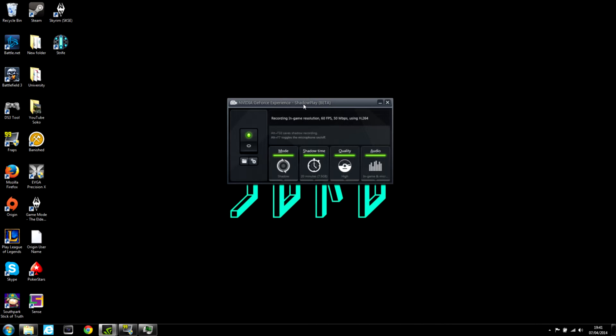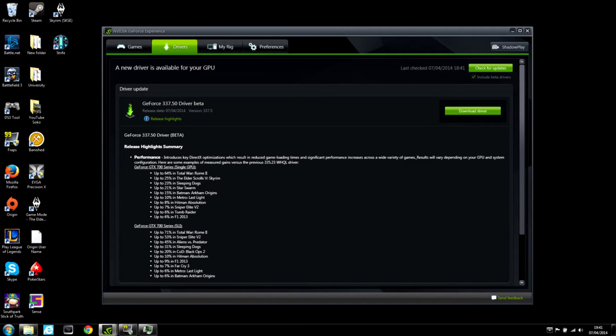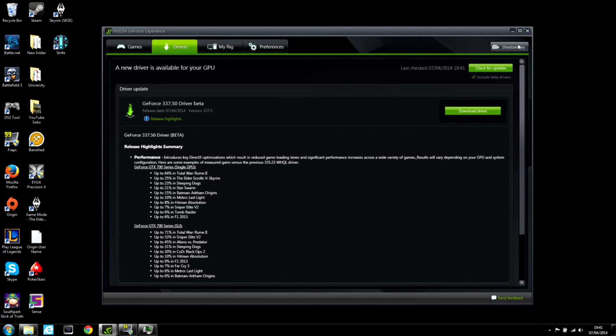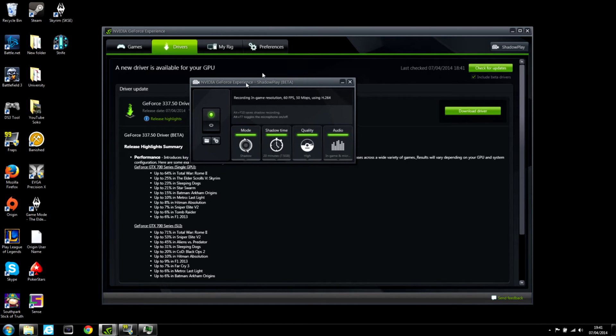I'm really, really excited about this. The first reason is it's free — fantastic news. If you're on a GeForce card, I believe it's 600 plus on laptops, it's completely free. You'll find it in GeForce Experience, which is here — you'll find that in the toolbar. I believe this button used to be grayed out, but you can now click it and it will come up with this little menu here.